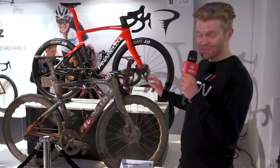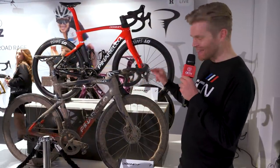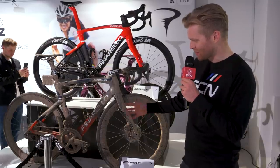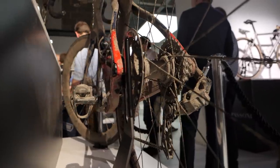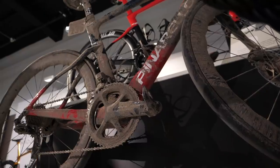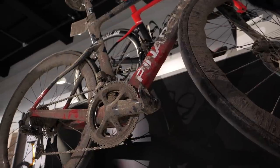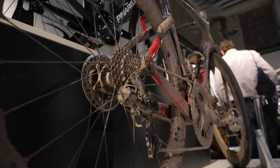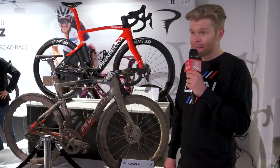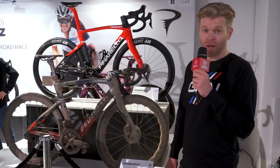Pinarello are here, and they've got some really nice bikes on the stand. My favorite is Jani Moscon's bike from Paris-Roubaix, and the most cool thing about it is it's still got all the dirt on — it hasn't been cleaned. It's absolutely filthy, but there's something really cool about that. It's also interesting because — disc brakes. Ineos were using disc brakes at Paris-Roubaix. Will they be using disc brakes in all races next year? I'm not sure. We'll find out.